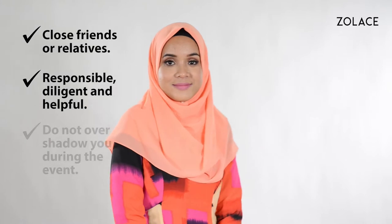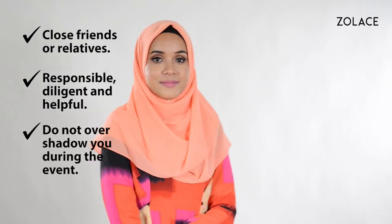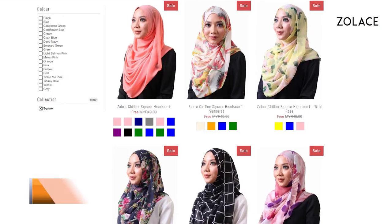For the perfect bridesmaid, you'll want to choose close friends or relatives. Make sure they are responsible, diligent or helpful, and of course, don't overshadow you. Today I'll be using the Zena Chiffon Square Headscarf in salmon pink, and you can get it on Zolace.com.